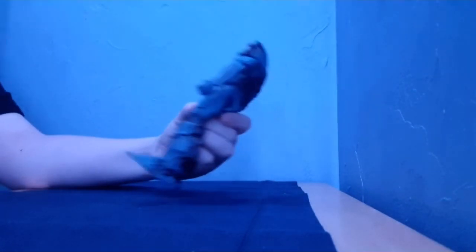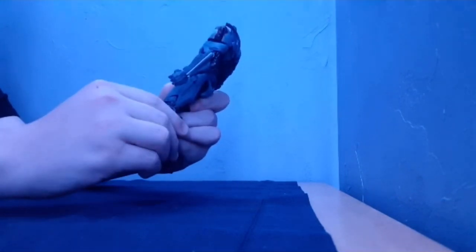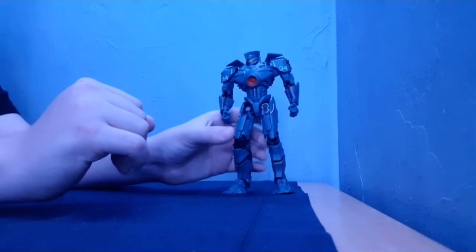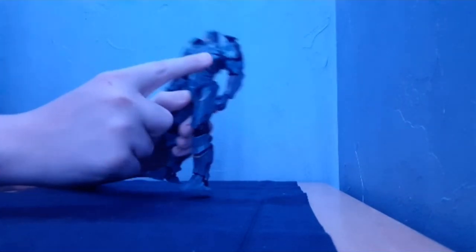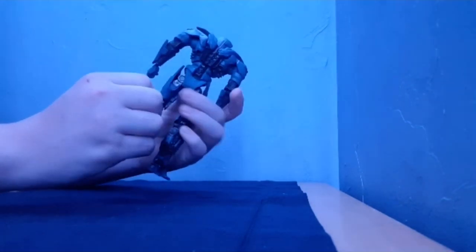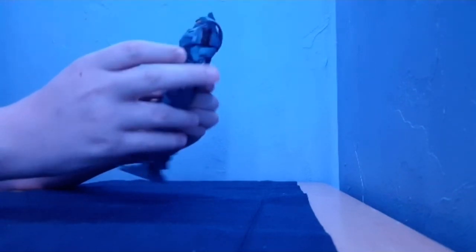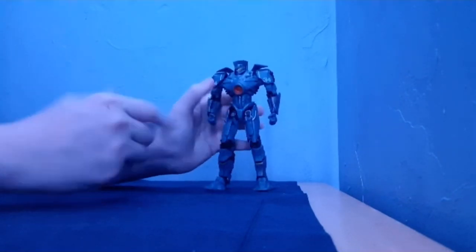On to the big boy — Gypsy Danger. Gypsy is freaking cool. He's got the reactor, he's got the blue, he's got 34 on his shoulder. He's colored red, white, and blue. This guy is literally the embodiment of America.